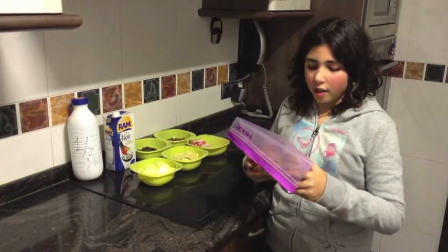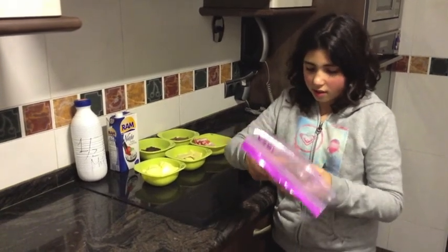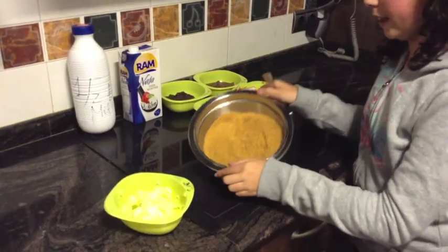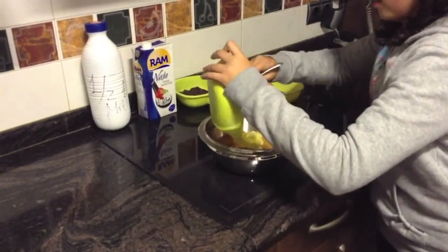Now we have to crush the cookies into little, little pieces and then mix with the butter. When the cookies look like this, we have to mix them with the butter.